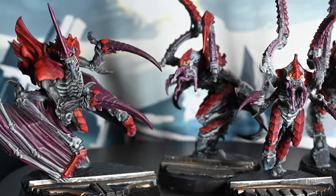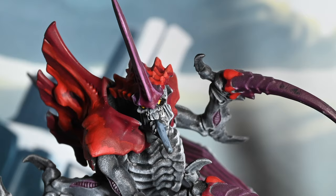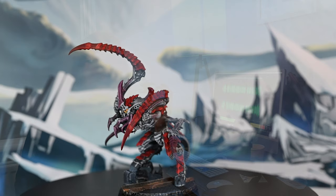The first is obviously can I paint 20 Termagants without going completely mad — that's going to be the next Tyranid thing. And then finally, can I paint something big and can it look really impressive and really stand out in this scheme? I'm quite confident I'll be able to do both of those.